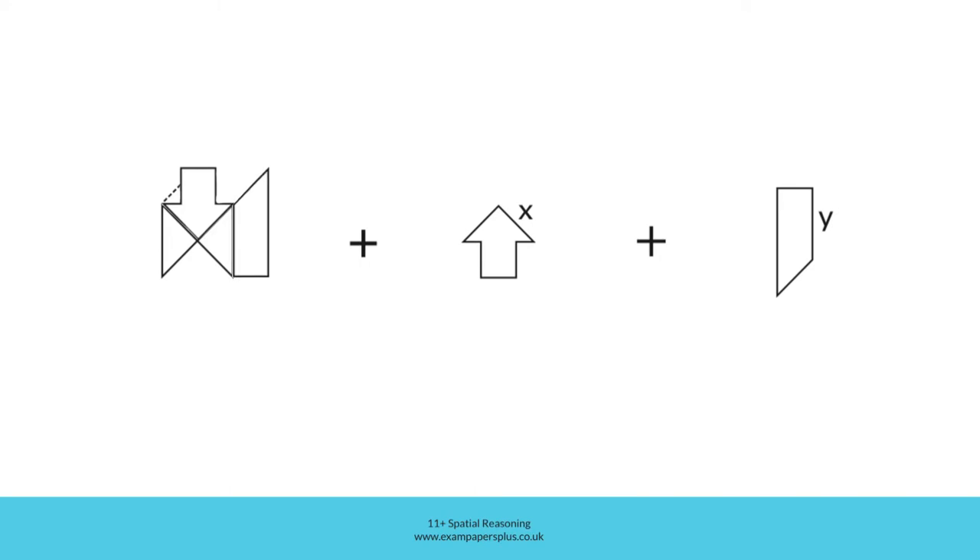Finally, if I remove the lines, you can see the shape we've created. It looks something like this. But we should be aware that the shape might rotate, so it could be in a different orientation amongst the answer options.